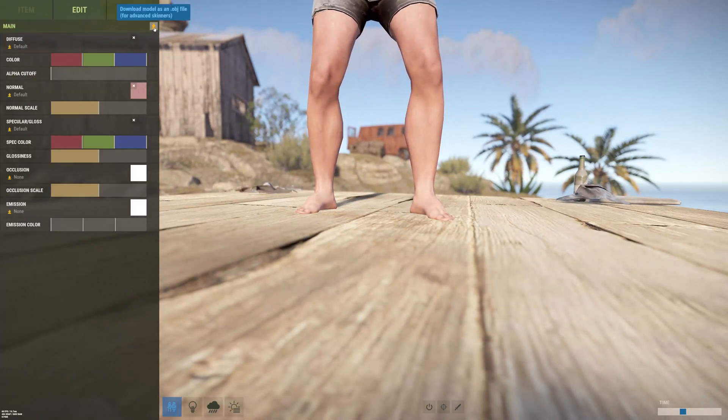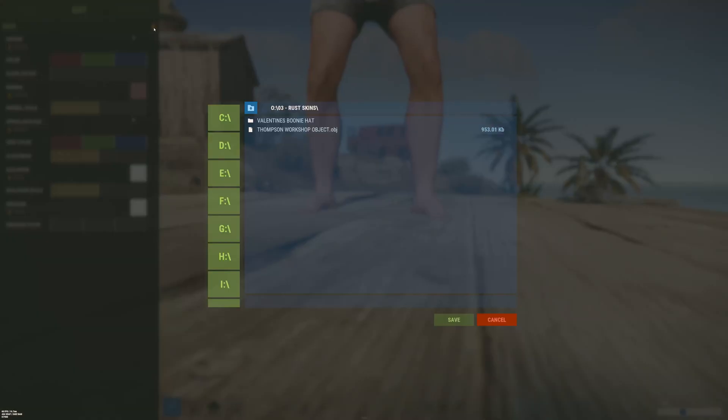Once we've got our item open, we're going to go to the Edit tab. I'm going to click the small orange arrow, and we're going to select where we want to download the object.